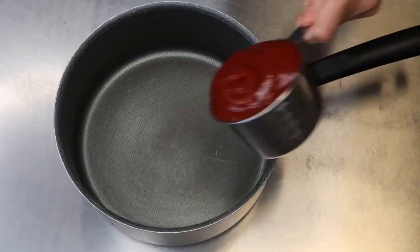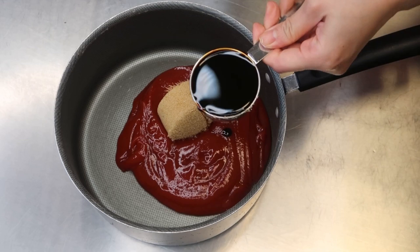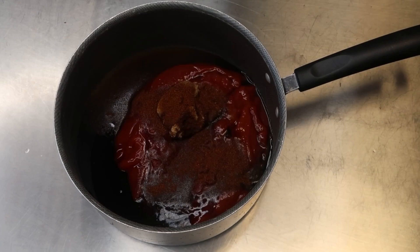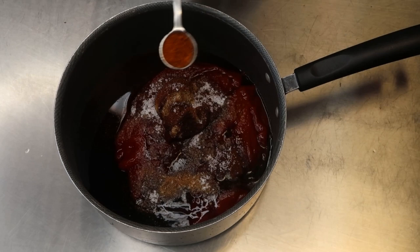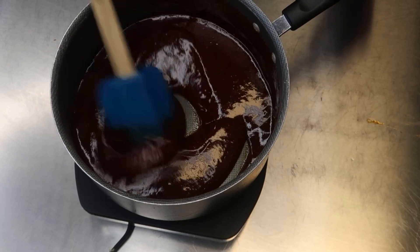In the meantime I'm making my barbecue sauce, though feel free to use your favorite. Here I have one cup of ketchup, a quarter cup of brown sugar, about a quarter cup of molasses, one tablespoon of Worcestershire sauce, one tablespoon of apple cider vinegar, one tablespoon of chili powder, one teaspoon of smoked paprika, one teaspoon of salt, half a teaspoon each of onion powder, garlic powder, and black pepper, and a little liquid smoke — optional. Cook on medium-low heat until it starts to thicken, about seven to ten minutes.